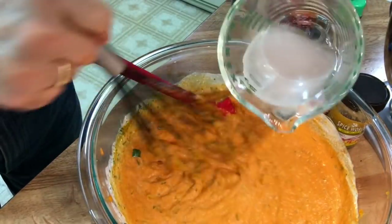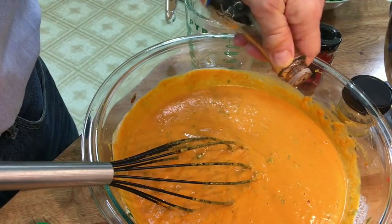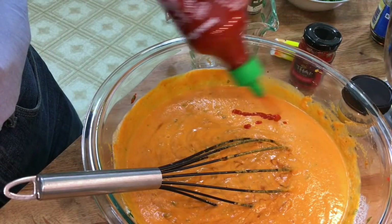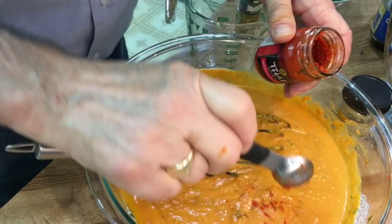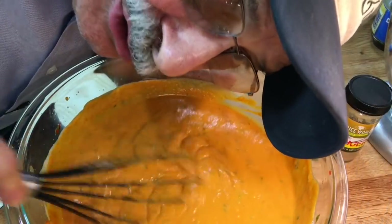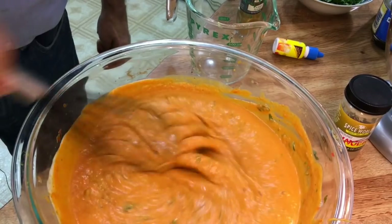I'm going to thin this out with two-thirds cup of water — that's what's called for. How about a little more soy? A little more of this stuff. This stuff is so good — come on, be bold! It smells so good down here. I'm going to put this aside and cook those meatballs.